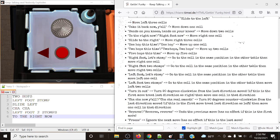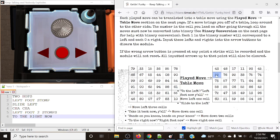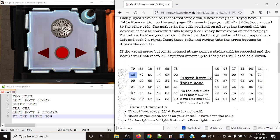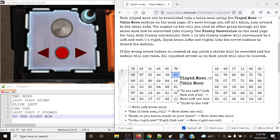Next up, 'left foot left stomp' wants us to go to the cell in the same position in the other table, then move left one cell. We go to the position in the other table corresponding to alpha two, which is 68. Then we move left one cell, wrapping around to 90. The cells do wrap around unless stated otherwise — they move around their corresponding table.